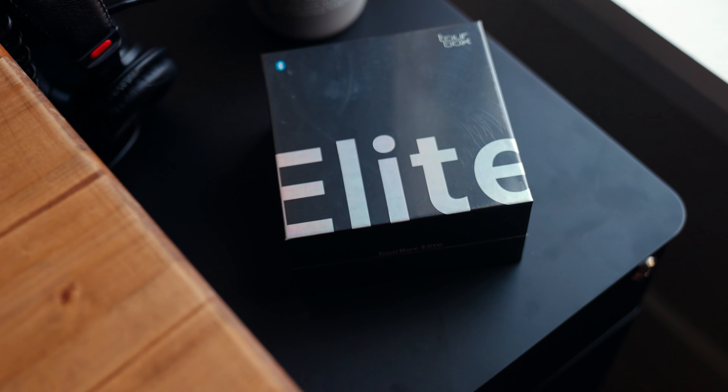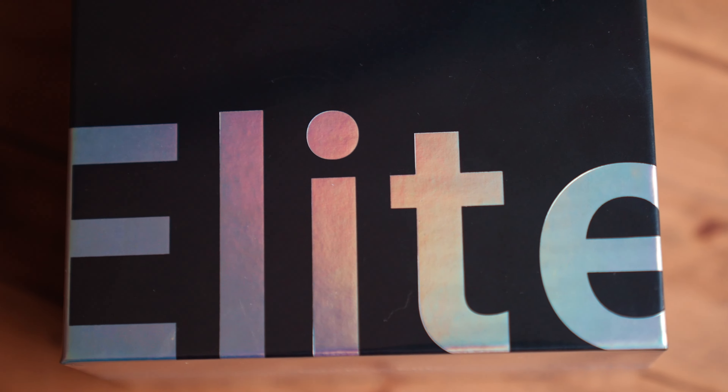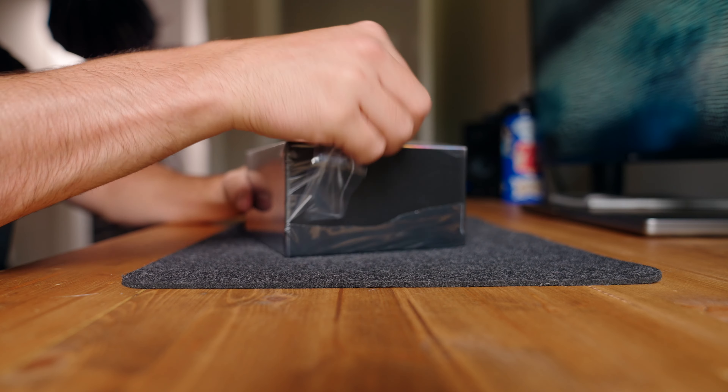Torbox sent me their Torbox Elite controller about a month and a half ago to test out. This video is not sponsored by Torbox — these are just my honest opinions on the controller. They just sent me the controller.